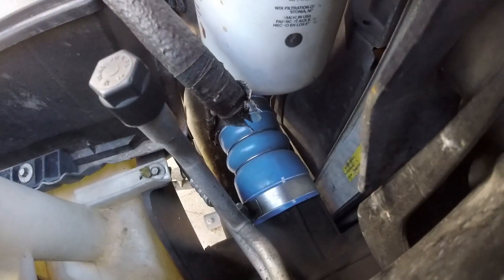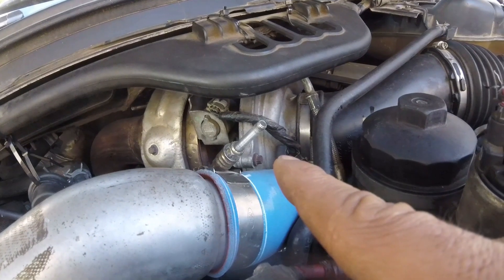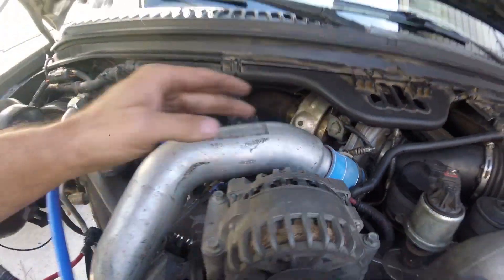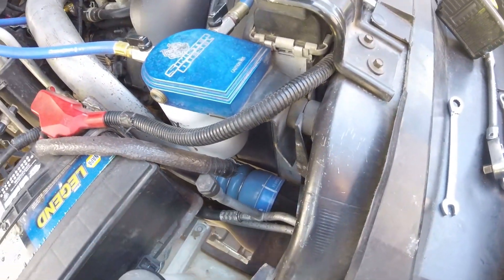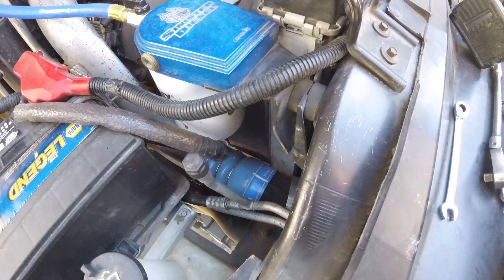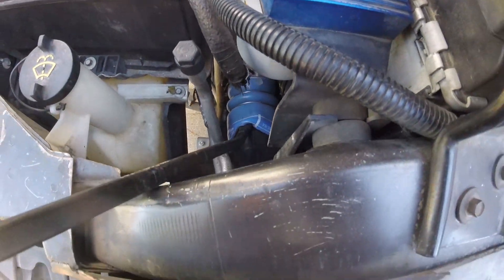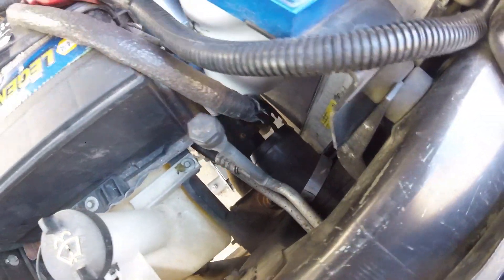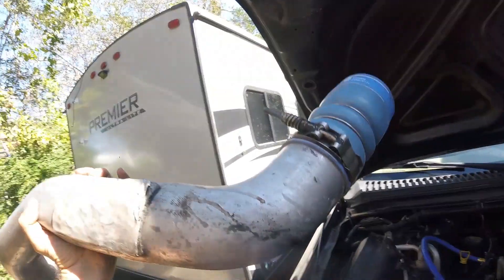We're gonna start with the CAC tube — loosen that 11 millimeter nut and this 11 millimeter nut. Got those loosened up, pushed the clamp back, and now I'm gonna pull this out. I'm gonna get my pry bar and wiggle that out since these tend to like to get stuck. This is a Harbor Freight pry bar, real cheap — give it a little wiggle and there we go. CAC tube's out.